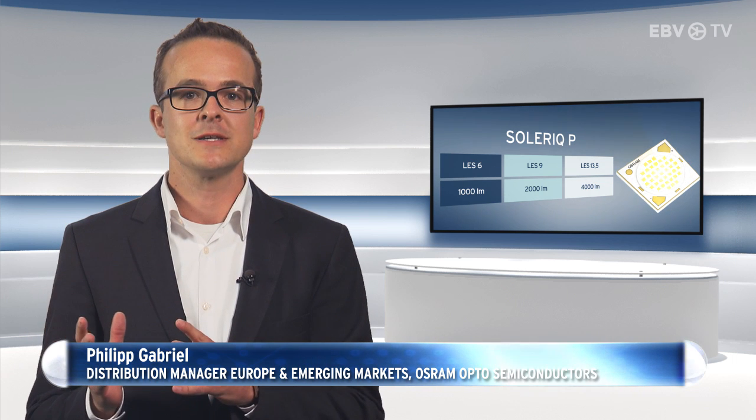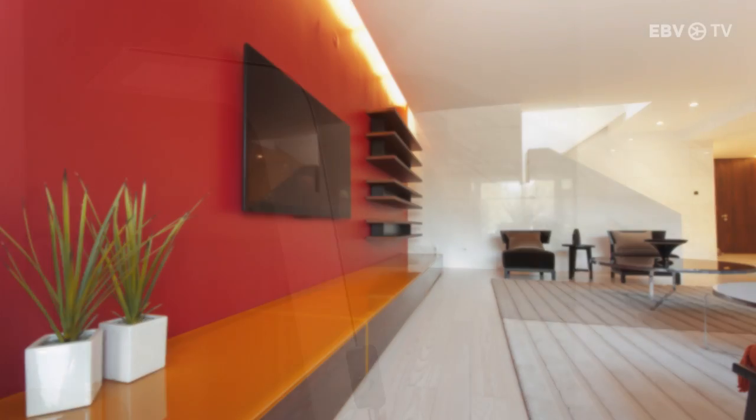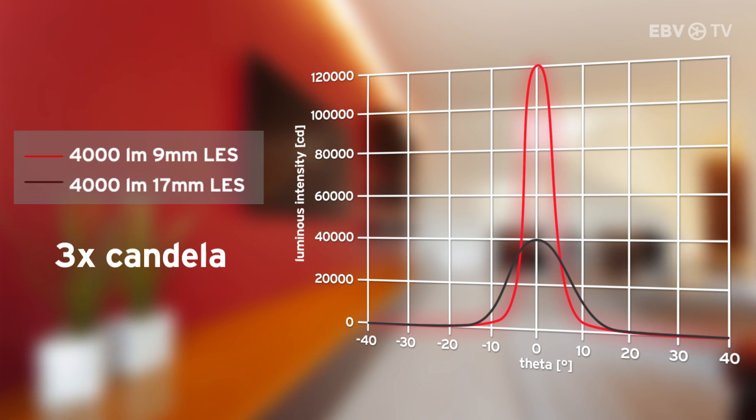Soleric P is the solution for compact, powerful spotlights. The products in this range produce light output from 1,000 to 4,000 lumens, and even more than 6,000 lumens in overdrive mode, from extremely small light-emitting surfaces between 6 and 13.5 mm. With such high luminance from the small light-emitting surface, a triple candela value is achieved, meaning spotlights can now illuminate an object three times further away than a typical chip-on-board LED.